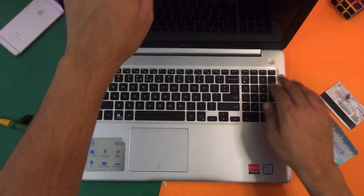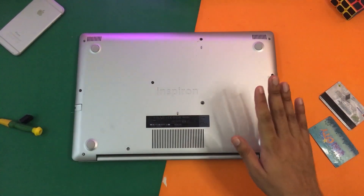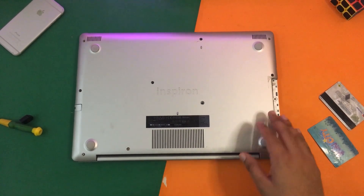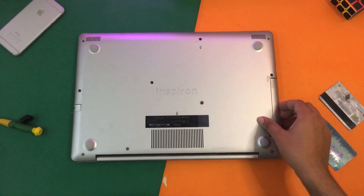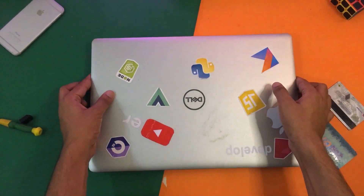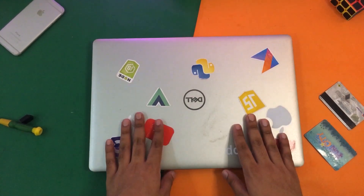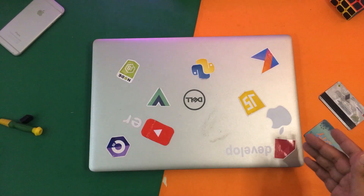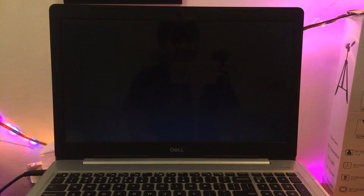That's all done. Now before screwing the screws back, I'm just going to place the hard disk drive bay back as well. Now I'm going to power on the PC and see whether it is detected or not. If it is successfully detected then I'm going to screw all the screws again, but if not then it means something is wrong either with the laptop port or with the SSD. Now I'm going to power on my laptop to check the NVMe SSD.